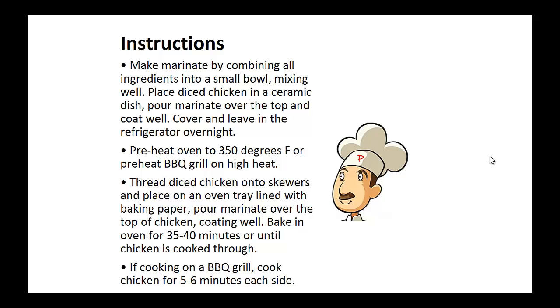Instructions: Make the marinade by combining all ingredients into a small bowl, mixing well. Place diced chicken in a ceramic dish and pour marinade over the top and coat well. Cover and leave in the refrigerator overnight. Now preheat the oven to 350 degrees or preheat your barbecue grill on high heat. Now thread the diced chicken onto skewers and place on an oven tray lined with baking paper. Pour marinade over the top of the chicken, coating well.